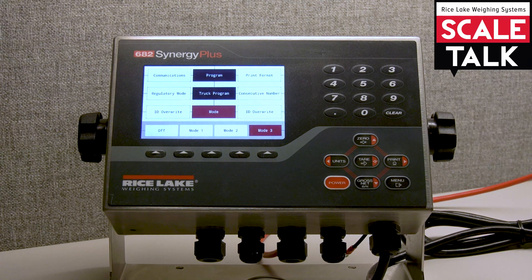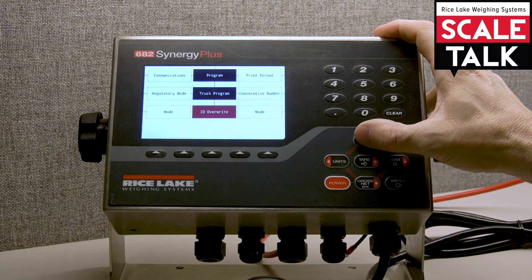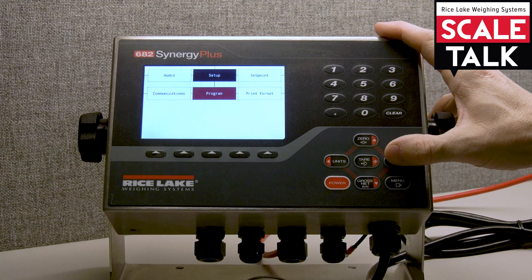We're going to go ahead and set this up for mode three, which enables all three of those different features. I hit tare to accept that, then come back up to my program menu option.